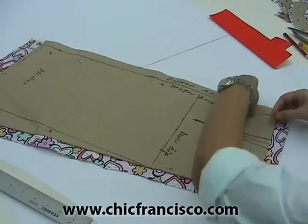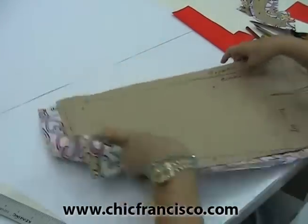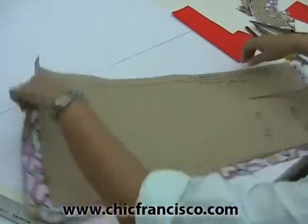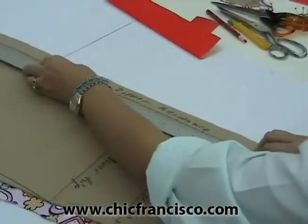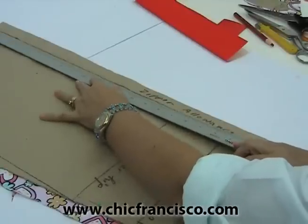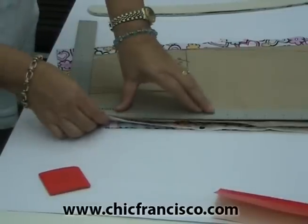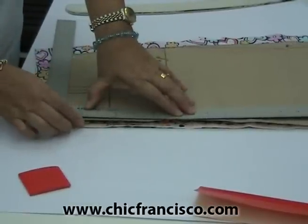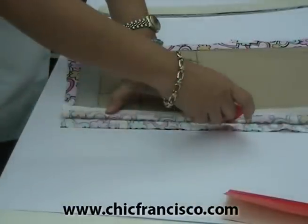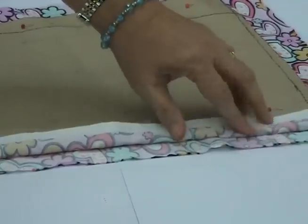Remember, I promised to teach you how to mark the sewing lines just in case this colored fabric tracing paper is not available in your place. We have to move the pins a little bit outwards. Then we will follow the zipper line using the L-shaped ruler. We will open our fabric with the L-shaped ruler and mark the zipper allowance line and the sewing allowances. We are using the tailor's chalk.